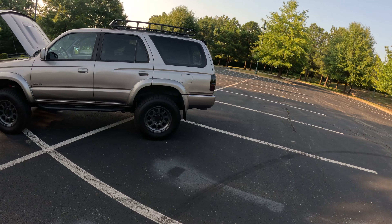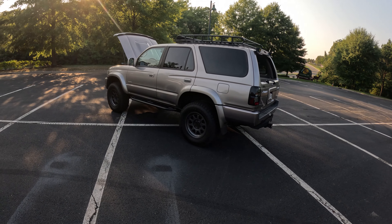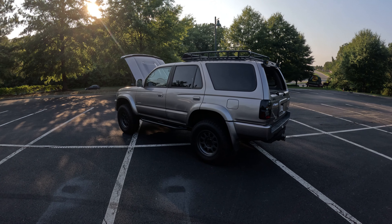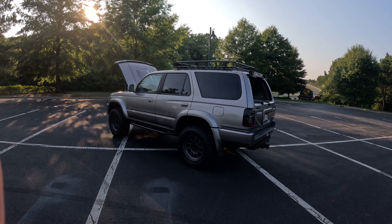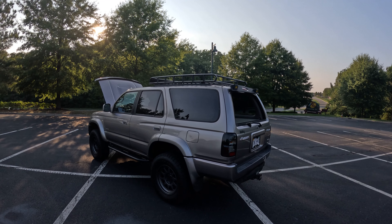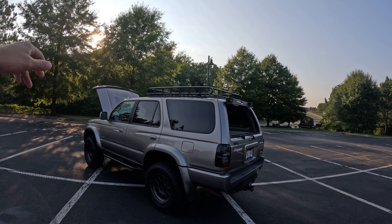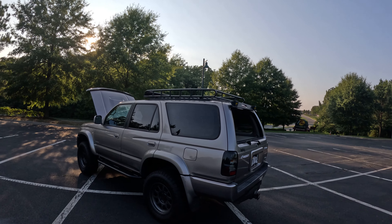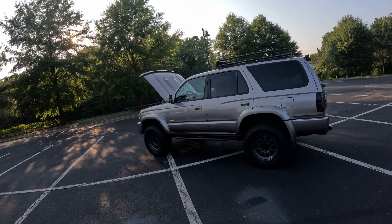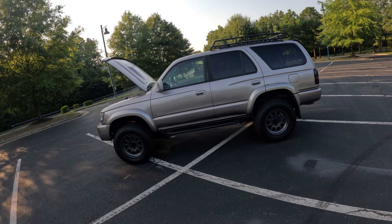Good news about the mustang — the Maximum Motorsports K-member I believe has shipped. Went through DNA High Performance. I talked a little bit about that last time. It's been maybe three or four days since I posted a video. Long story short, American Muscle on their website — the part number did not match the description of what I wanted.